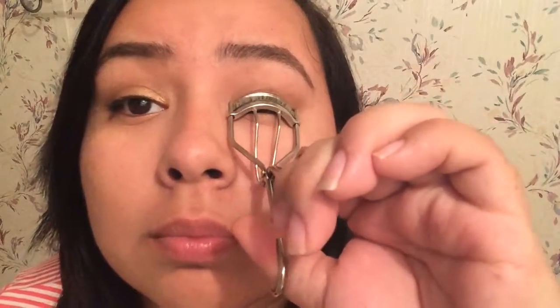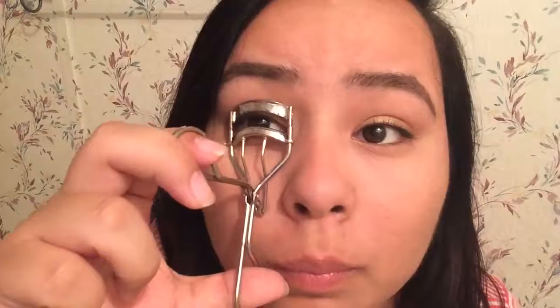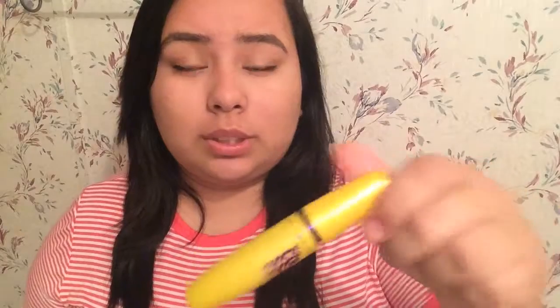So now I'm going to curl my lashes. And this mascara is in brown so it's more of like a natural sort of color.